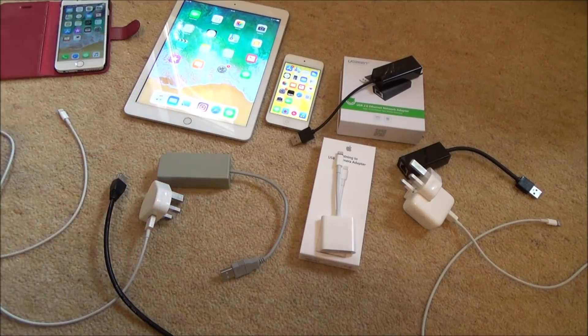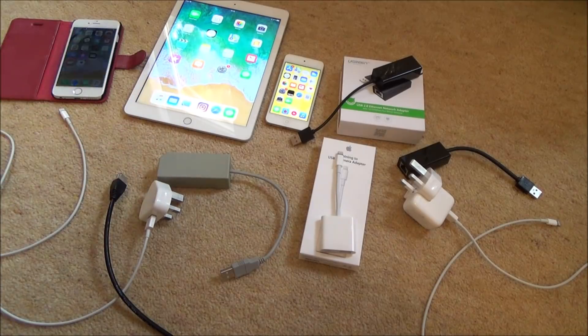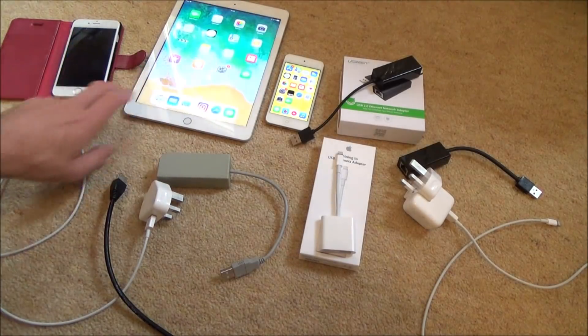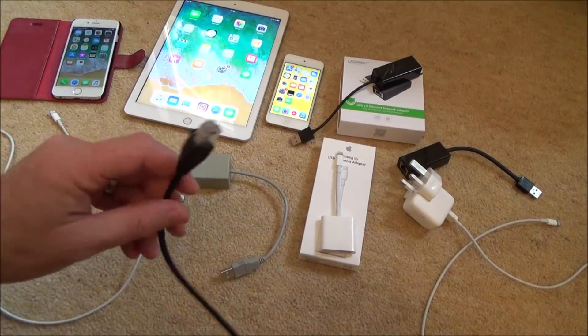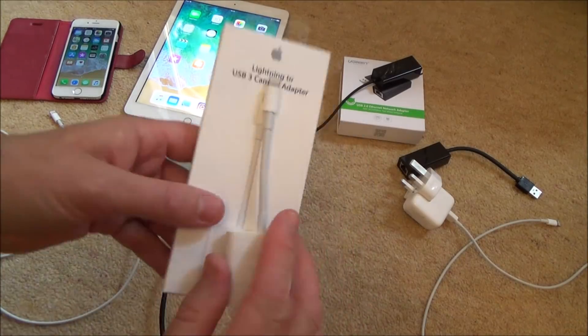Or more importantly, people might want to use it for things like gaming. So if you want to play Fortnite on your 6S and you're worried the Wi-Fi signal isn't great or you're worried about lag, you can just use one of these — a network cable will normally give you a more stable and better connection.